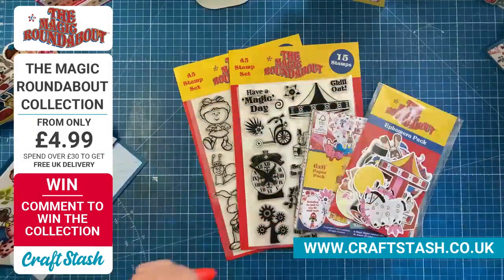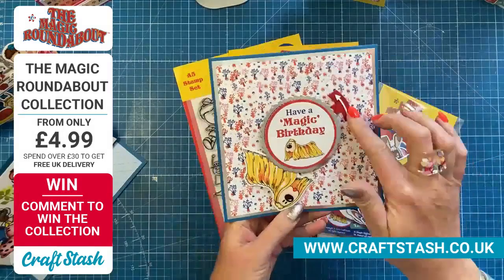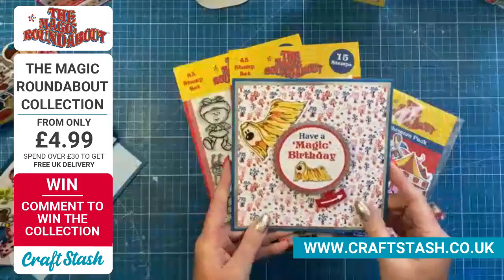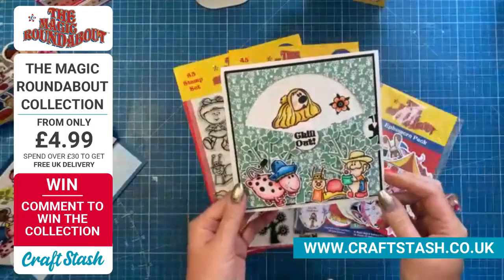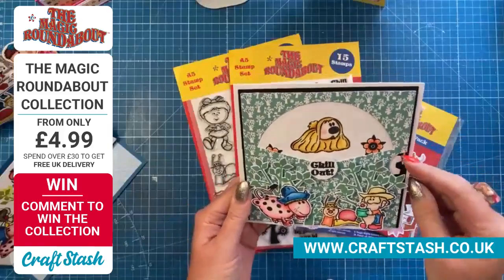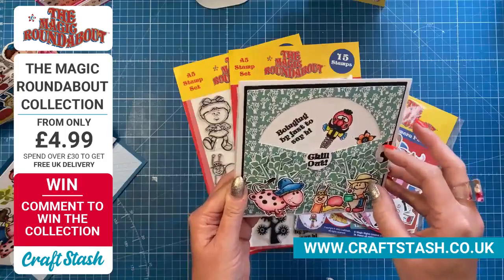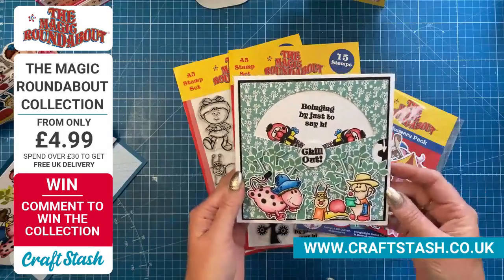Then I did this one here using the turn and reveal but in a different way. I was trying to think of circular, moving cards. So we've got the characters going around and around, with Zebedee on the reveal wheel. The sentiment is 'chill out' and you've got all the characters there — then just turn your wheel. I think I've caught it on the arrow there — you do something and then don't test it before a demo!